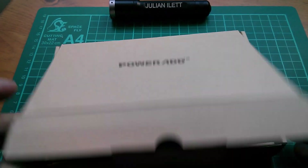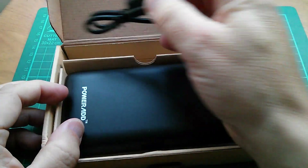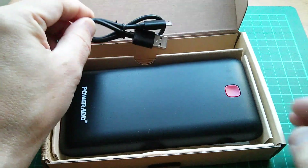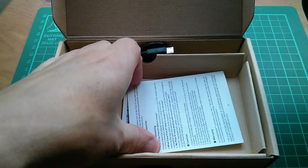In the box we have the power bank, a USB Type-A to micro USB charge lead, and also documentation.